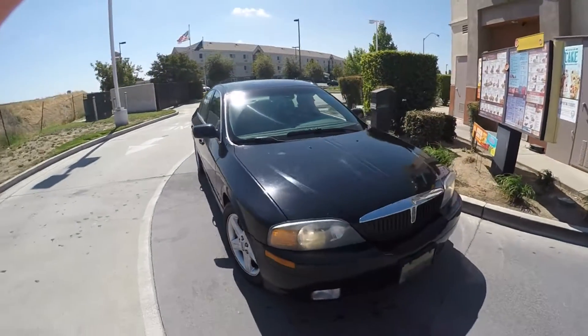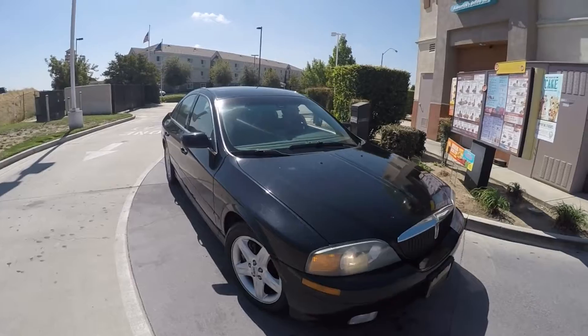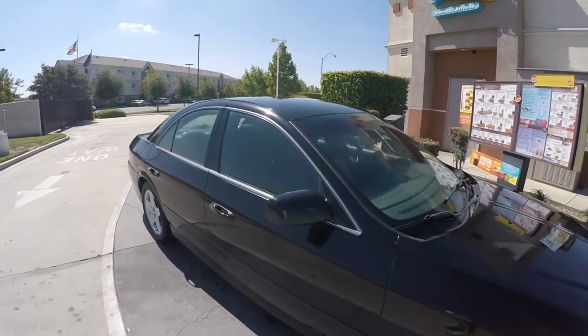We're going to go get ourselves a treat over at the Sonic. So that's how you wash a car! Here's what a nice clean car looks like. Thanks for watching — subscribe to my channel, comment, like, dislike — it's all free, no charge to you. Thanks!